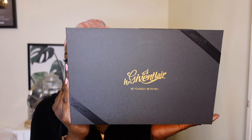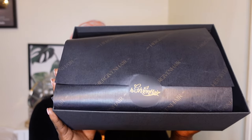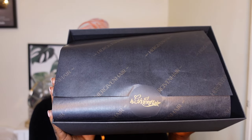Hey guys, welcome back to my channel. I'm back with another video from Hair Given Hair Company, and this is their cute packaging as always.